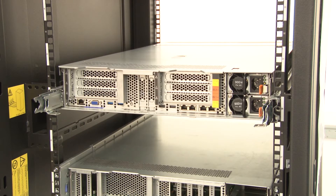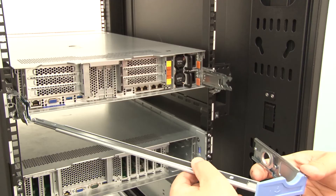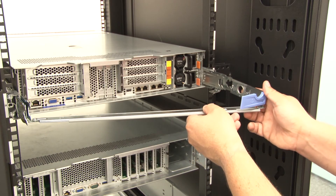Install the CMA support bar onto the rail by placing the pin on the CMA support bar down into the slot in the rear end of the rail. Then rotate the other end of the support bar toward the rail on the opposite side.